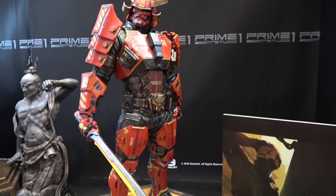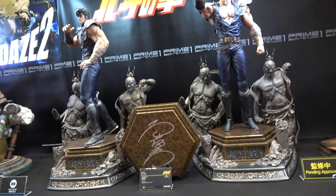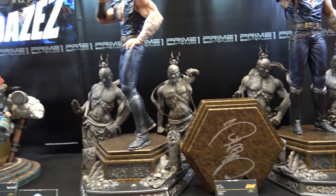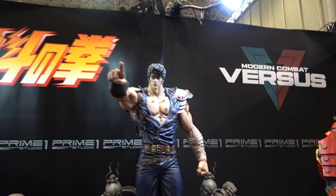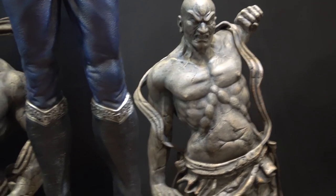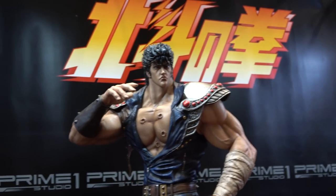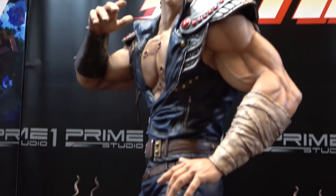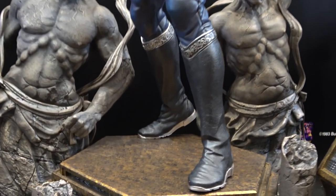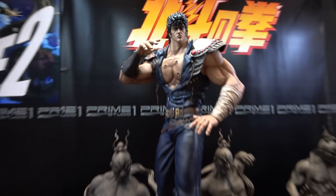And then we've got the Ronin from Modern Combat Versus. This is a really interesting one. So Kenshiro from Fist of the North Star — he's got two completely different configurations and poses. This one is in a pointing style pose. I like this base with the stone statues. And then the second pose has different arms, different torso, and different legs — same base at the moment. Very nice.